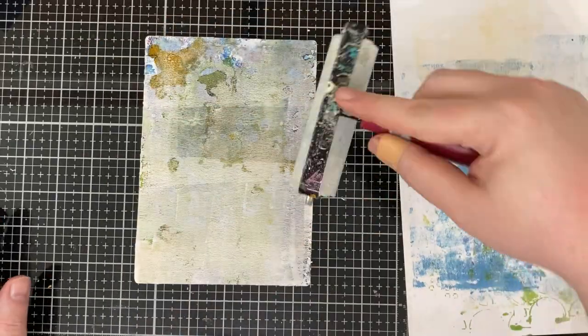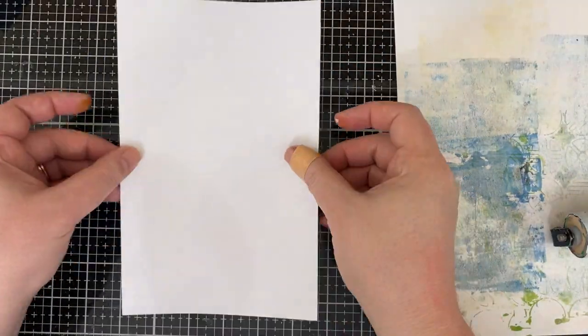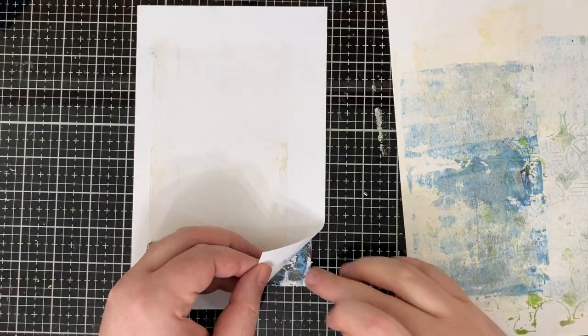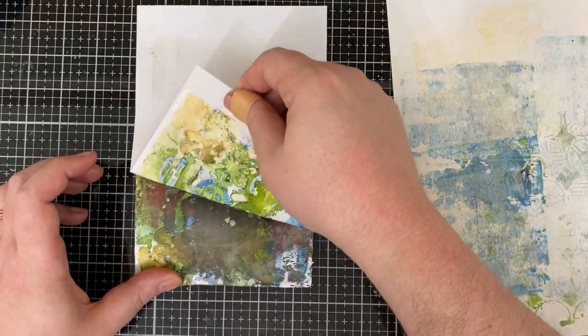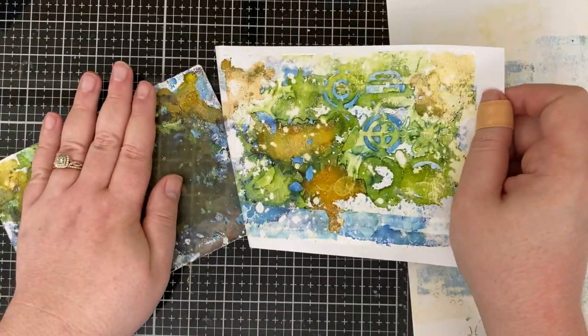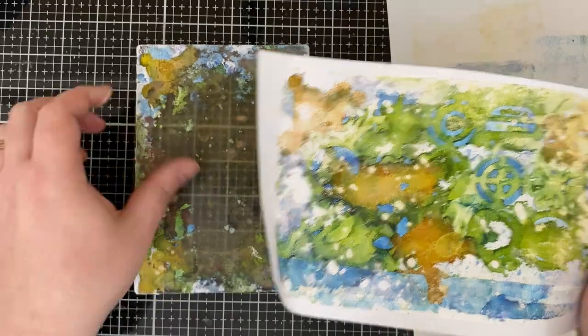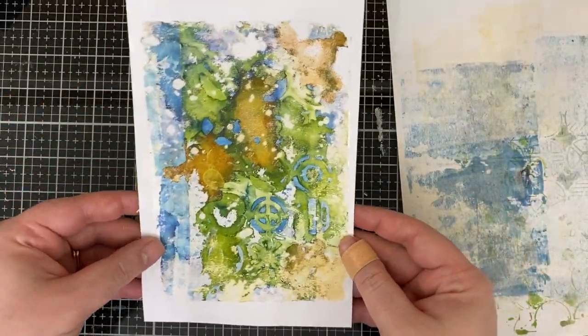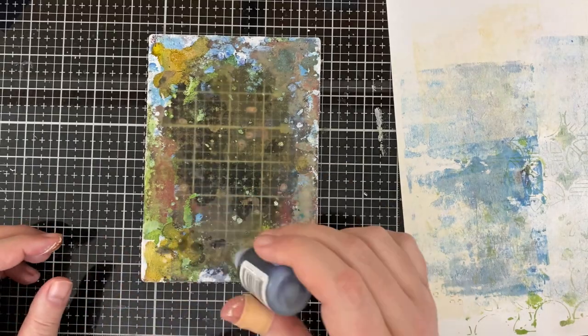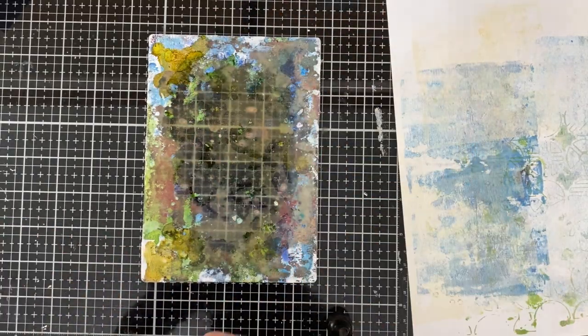I pulled the print just like you do with regular acrylic paint - a very thin layer of white paint. I used my brayer to make sure I got good coverage, then pulled it, and boom - here it is! It was a little sticky but just fantastic. You can see hints of that stencil poking through. I was like, yes, this is glorious, this is amazing!